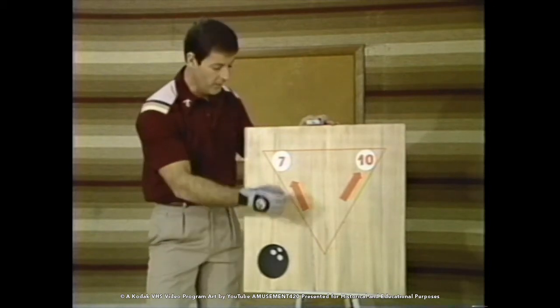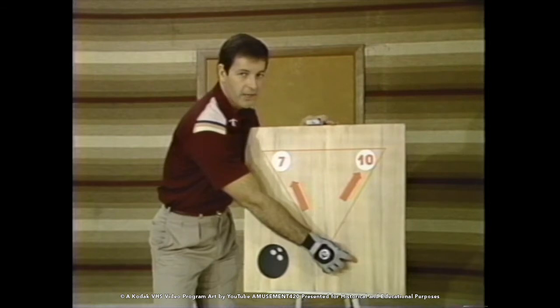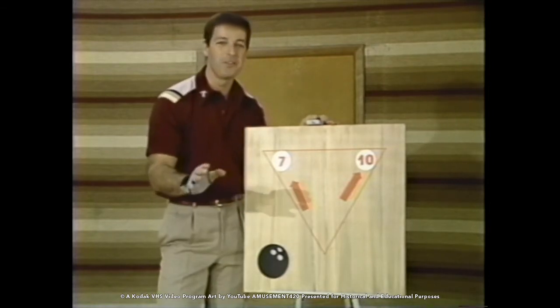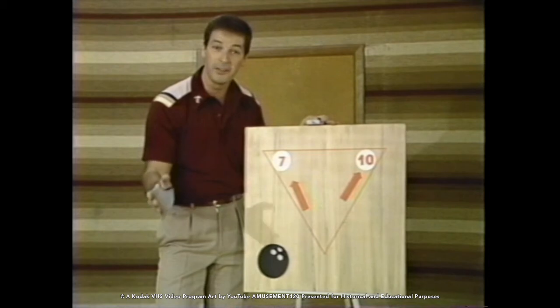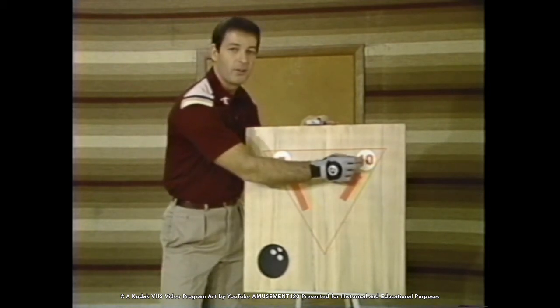We've already seen how to shoot spares on the left-hand side of the lane, such as the 7-pin, by standing on the right-hand side of the approach. Now here's the spare that gives everybody the most trouble, and yet it's really the simplest — ask any pro. It's the 10-pin, the spare in the right-hand corner of the lane.